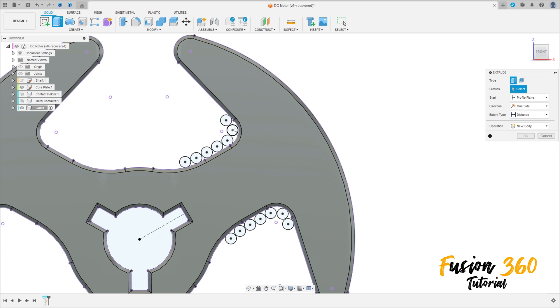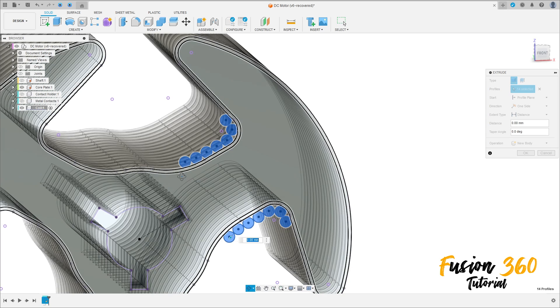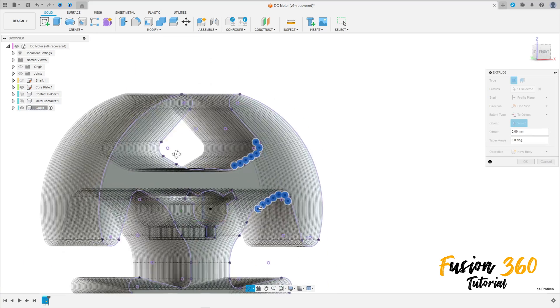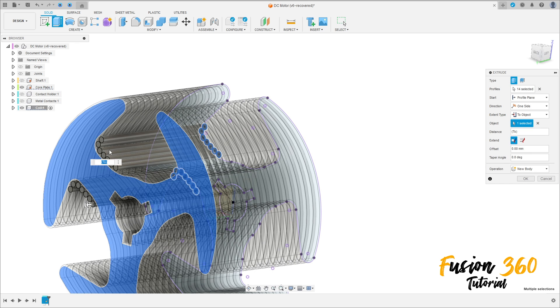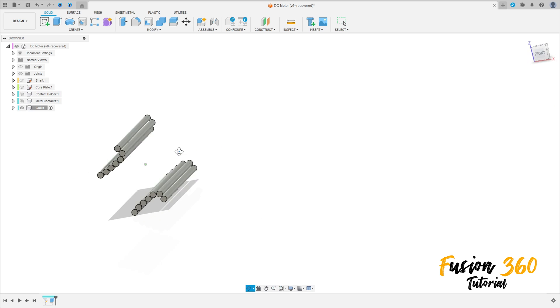Go to Extrude, select Extrude, select the circles. The extrude type will be 'To Object' — select the other side of the core plate and press OK. We can hide the core plate. Now we have this.